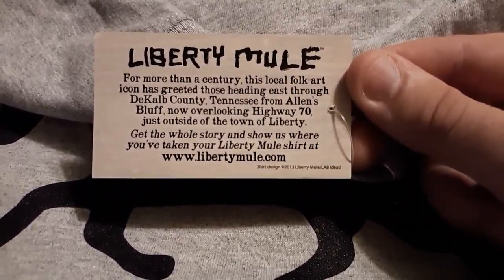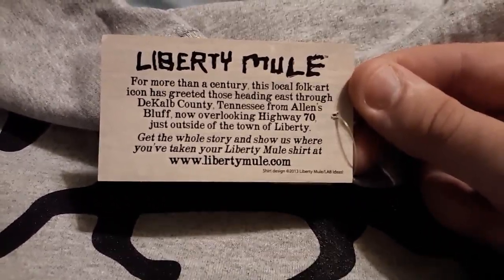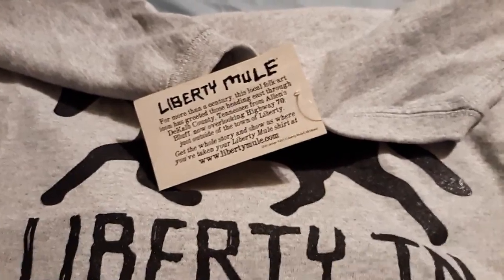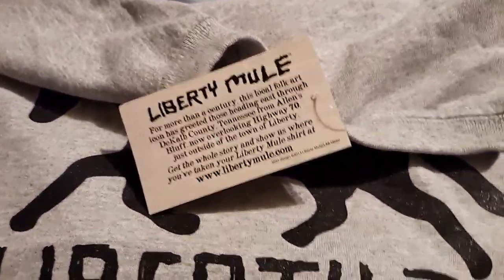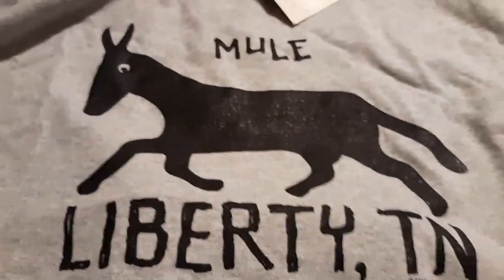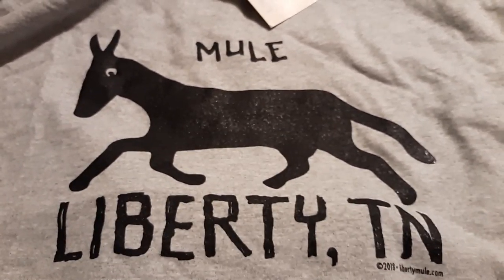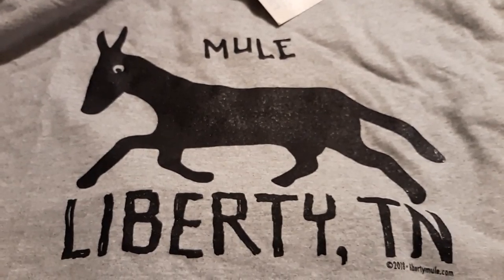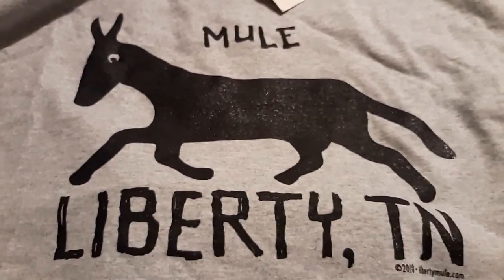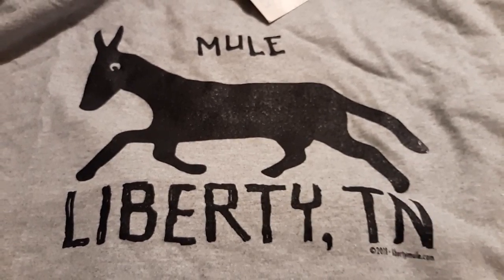You can get the whole story and show where you're taking your Liberty Mule shirt at www.libertymule.com. Some sources say it started in 1900, others say 1904 — my friend Lucas said 1904, but there are a few things online suggesting 1900. Either way, it's been there more than a century, which is a pretty cool legacy.